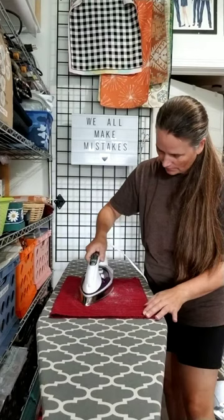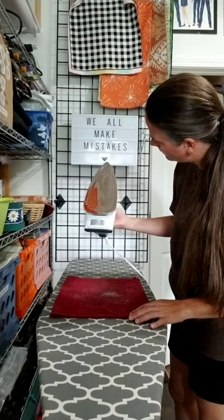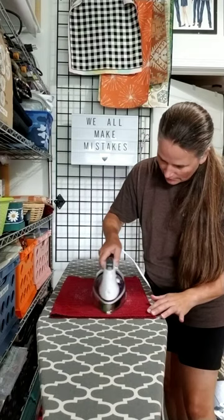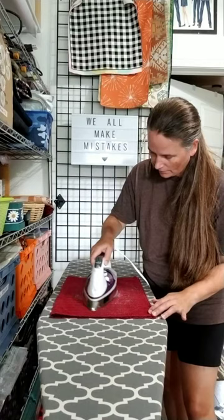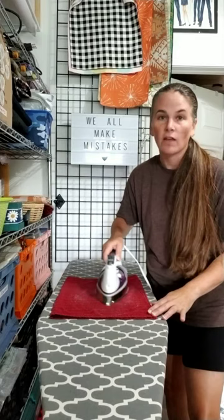Check it — got some of it off. Most of it's gone. I'm going to turn my steam off now just so I can see better. I want to make sure I'm not looking at salt stuck on there — checking to see if the melted fabric is getting rubbed off. Much better.